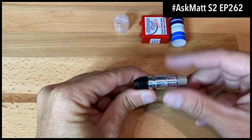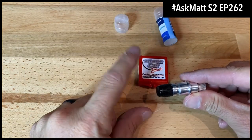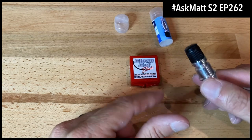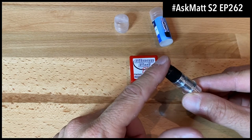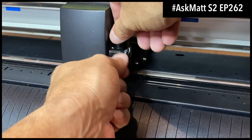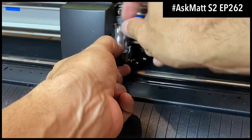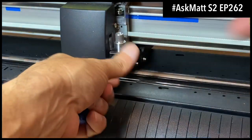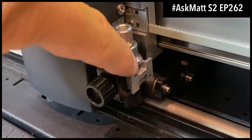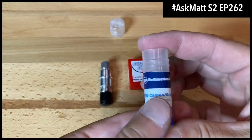The big benefit isn't necessarily the blade holder — the huge benefit is using the clean cut blade. My clean cut blade on my Graphtec I've been using for over a year and it's still cutting great, so you're going to get cleaner cuts, better cuts, and longer cuts. For the Graphtec cutter, spin off the original Graphtec blade holder, drop this in, and make sure that little slot is down underneath the black part.